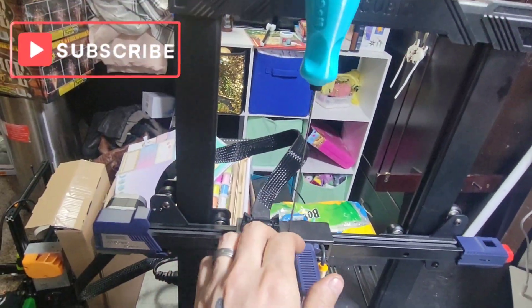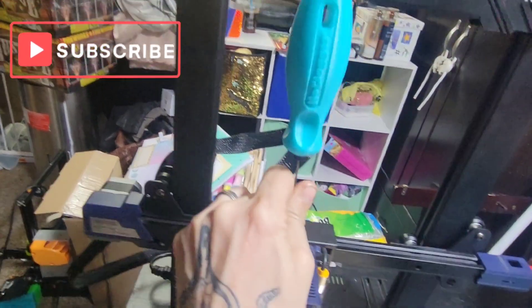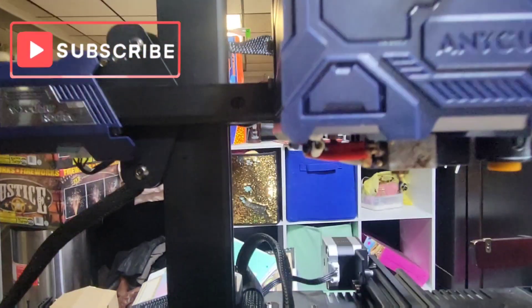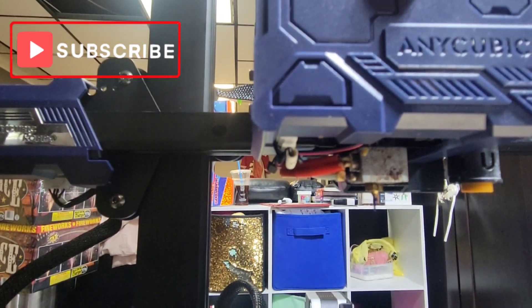Now what you do is come up top here, pull your extruder lever, and push the NoClogger down. It's hard doing with one hand, but watch — I'll hold the phone there.